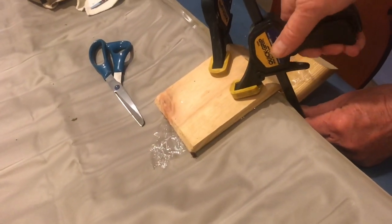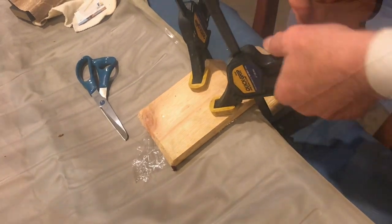You want to make sure that you work quickly because you only have five minutes before it sets. The next day, everything's fixed. So that's how you fix a hole with epoxy.